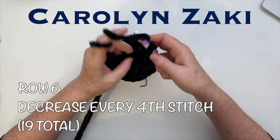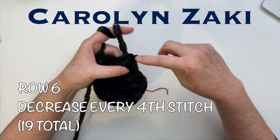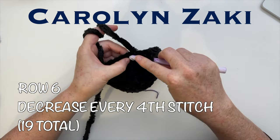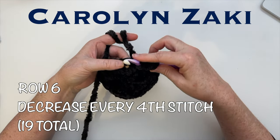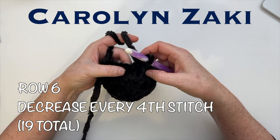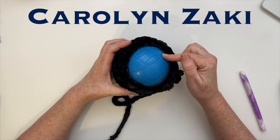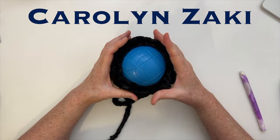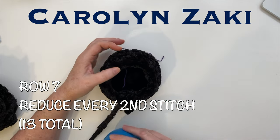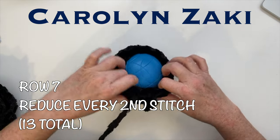For row six: do a half double crochet in each of three stitches, then crochet the next two stitches together. Begin a normal half double crochet, put your hook into the next stitch, pull yarn through, then pull through all of them — that's your decrease. The ball can still fit smoothly, so you may be able to do a few more stitches, maybe half or even the full row seven, before squeezing the ball back in. For row seven we reduce every second stitch.